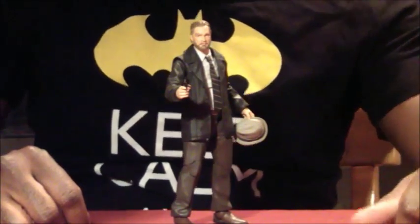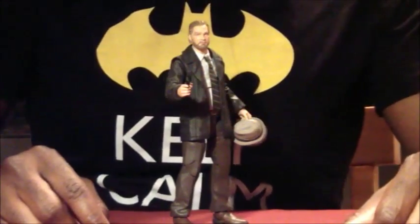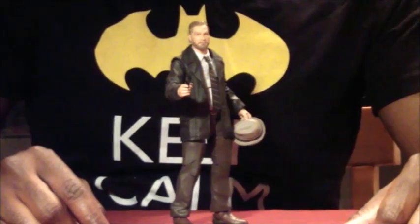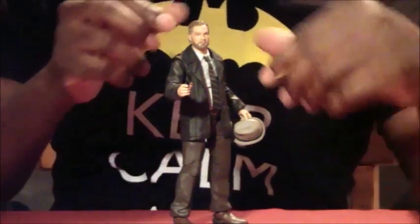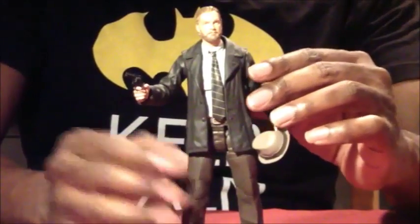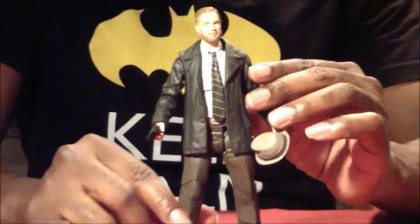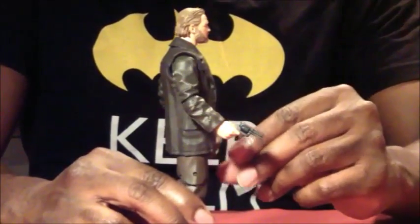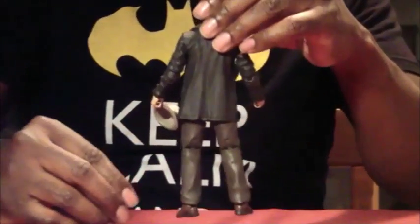Let's take a look at Harvey Bullock. As you can see, he has extremely amazing detail — it looks exactly like the actor from the show, right down to his jacket, his slacks — which are pants — and even his shoes. Really, really well done.